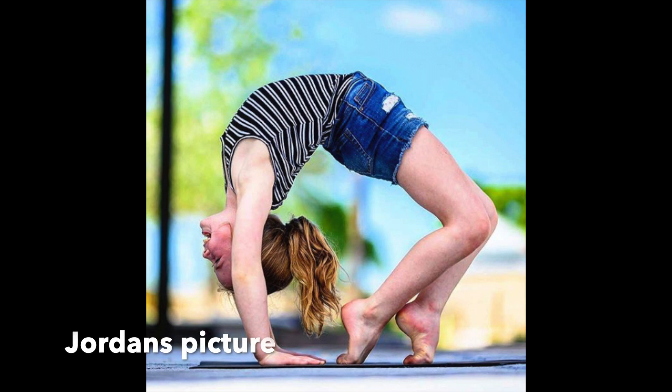We're going to recreate a photo where a girl is doing a bridge. Let's go!